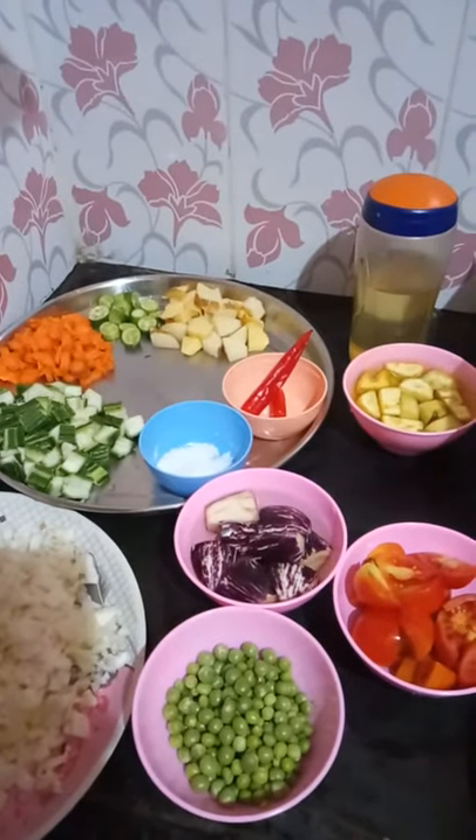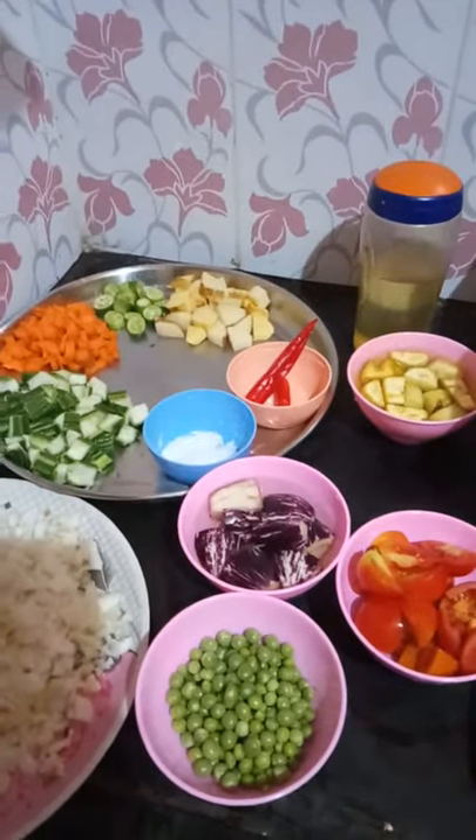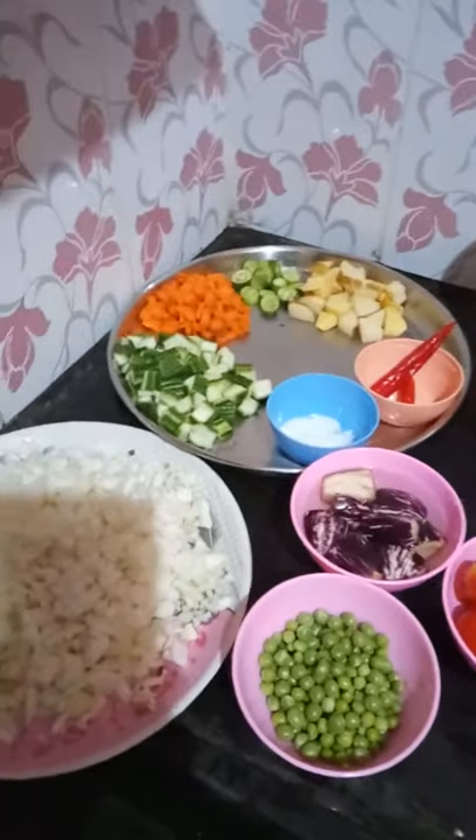My name is [unclear]. I am going to use a whole cup of rice and I will be able to make it for 3 cups of rice.